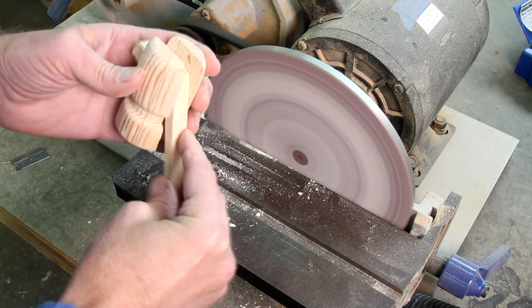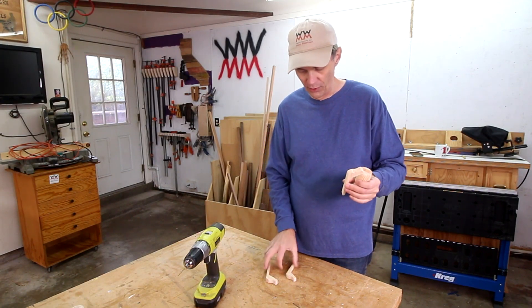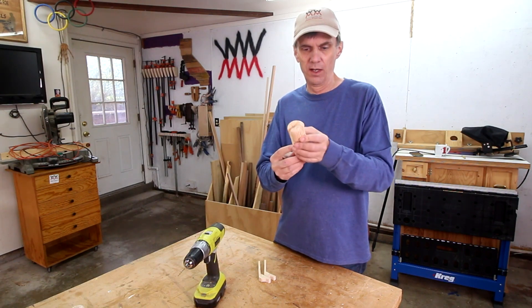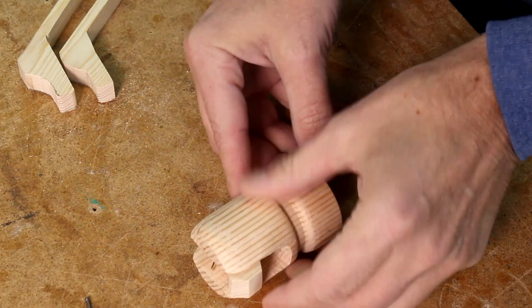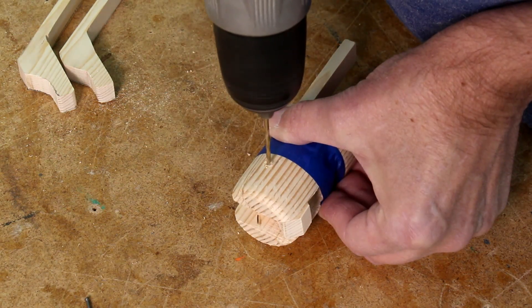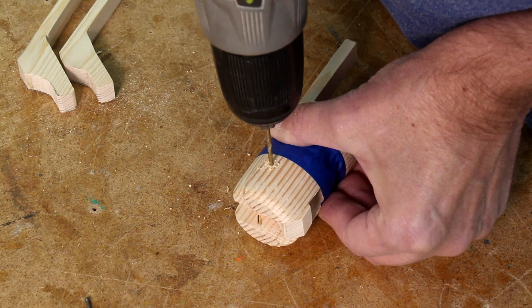Well, this is definitely the most challenging part of this project. This is actually my third version — I made two that I couldn't quite get to work. I think this version is going to work. I'll drill a hole in it and see how it pivots. I'm just kind of taking a guess at this — I think this looks like a good pivot point.